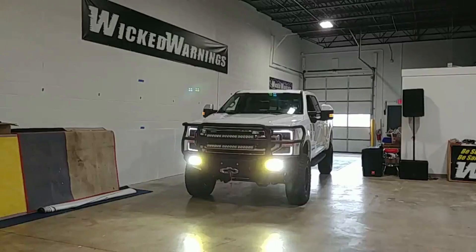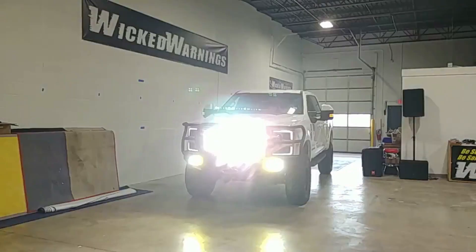Off-road bumpers come in many different flavors and designs. I believe this one is Fab Four — I'll double check that and leave it in the video notes. Above that we have our Onyx 6, also by Baja Designs — that's a 30-inch curved Onyx 6 bar. They're both tied into a single switch, it's a combo lens on that bar, and it's double stacked, so that's about 60 inches of Onyx 6 Baja Designs bar.